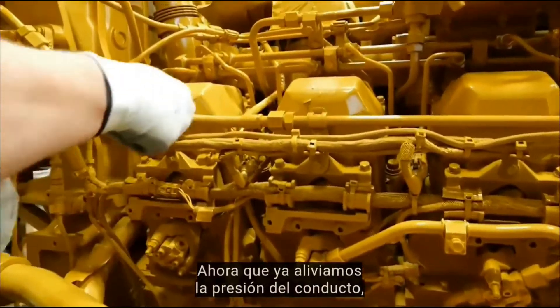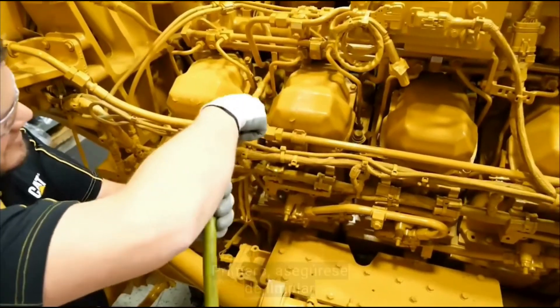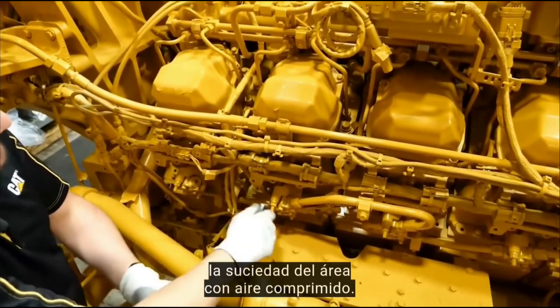Now that the rail pressure is relieved, we can get started. First make sure that you clean any dirt off the area with compressed air. Cleanliness is key.